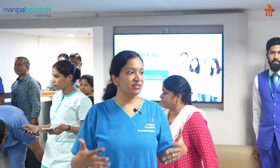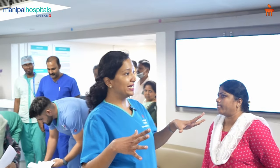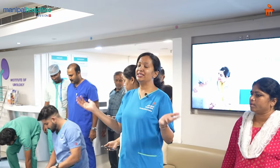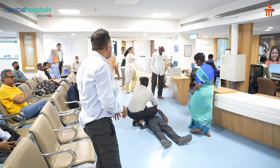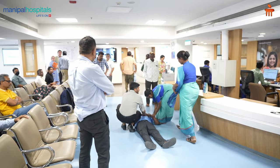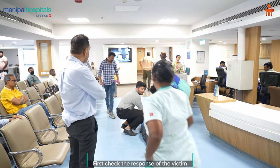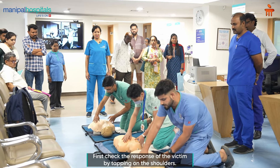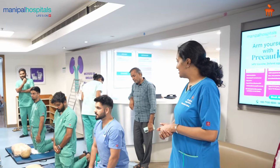If you ever find an unresponsive victim — a person who's not responding and not breathing — this is the first aid technique we're going to learn today. First, check for a response: tap on the shoulders and ask if he's responding. If there's no response, proceed to the next step.